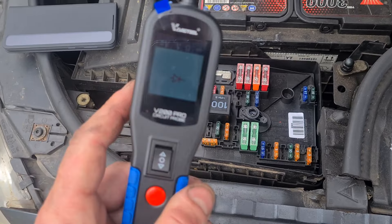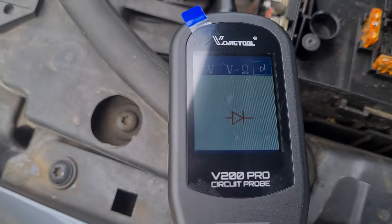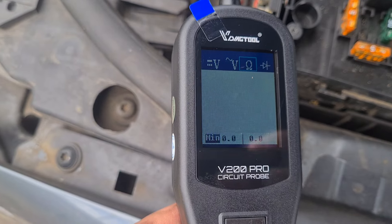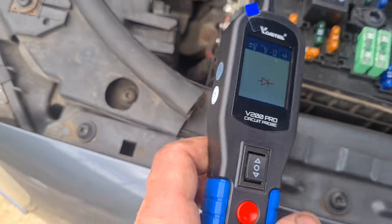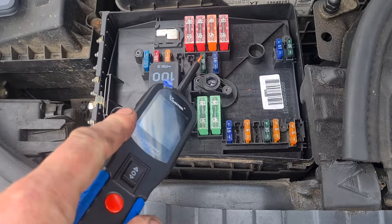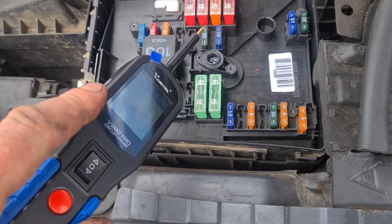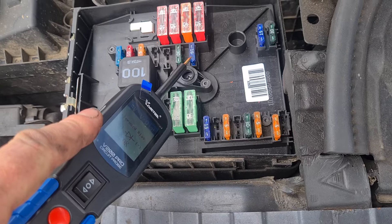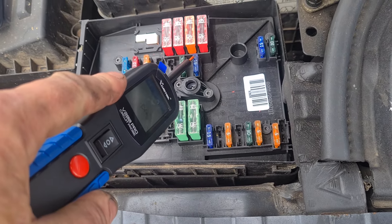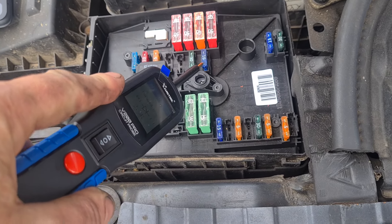We can use this to test continuity on fuses. If we change this setting — you've got different settings here you can change it to. Now if we run across these fuses, you can see that this one is not making any noise. And if we come to this one, this side is live and this side is dead.